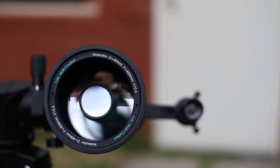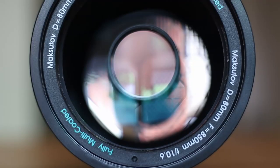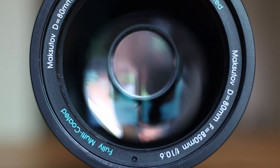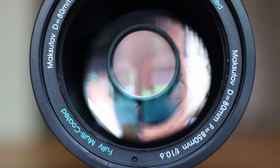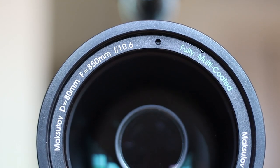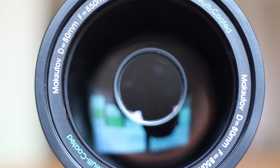It's compact and convenient enough to take with you on your trip. Its aperture is 80mm and its focal length is about 850mm, which makes its focal ratio around f/10.6. Which is reasonably fast as far as Macs go.